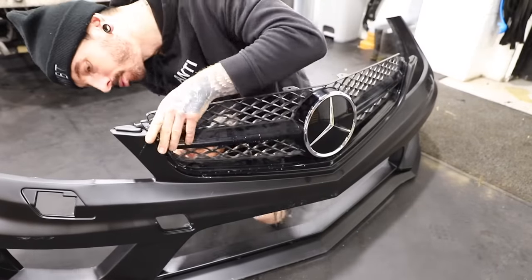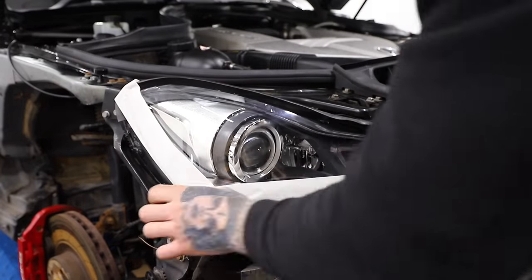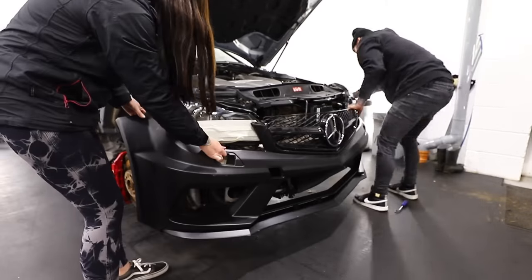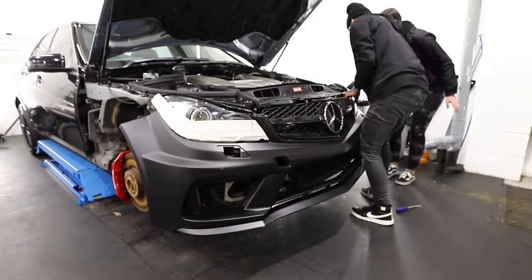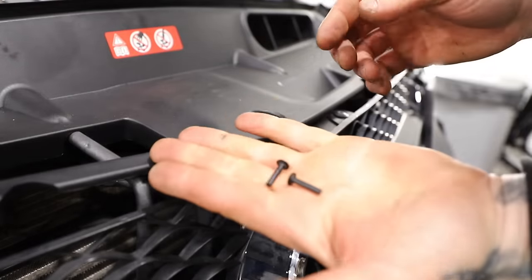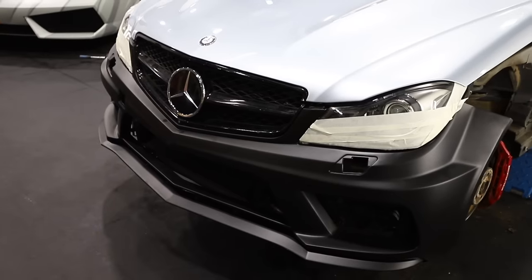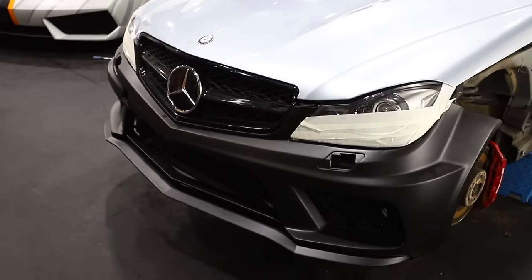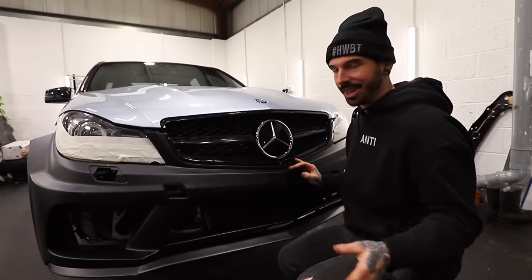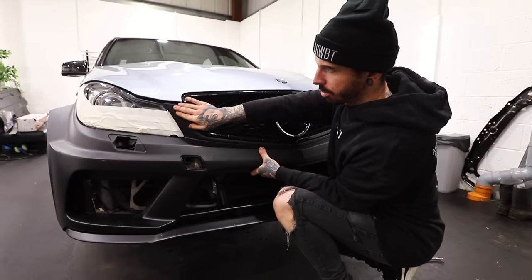This isn't going to be a final fit on the bumper because everything is still going to come back off for painting or wrapping, whatever I decide to do. I'm going to take the headlight up just to avoid any scratches when putting the bumper onto the car, and then it's time to line up the Black Series bumper. And you know what? It's not too bad. How much better does this front bumper look already?